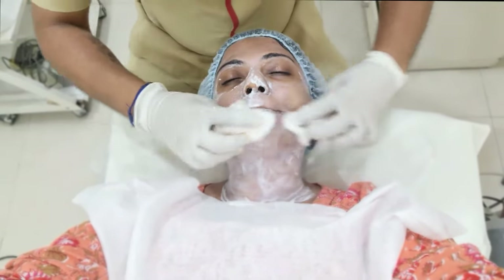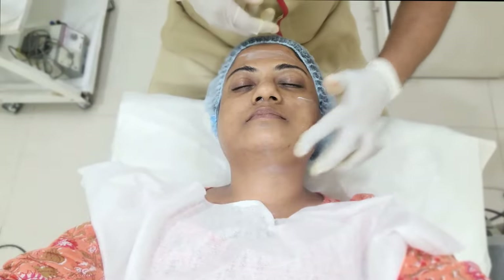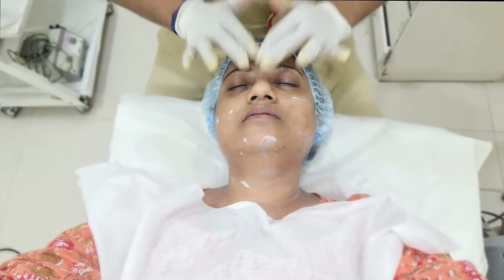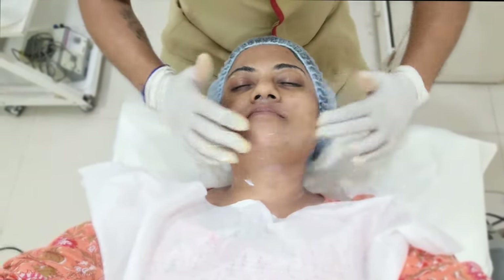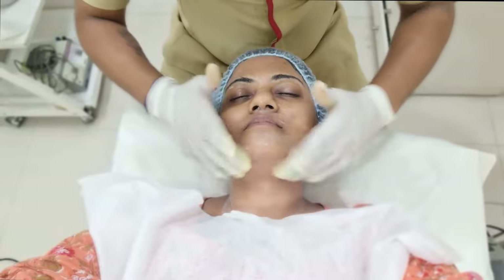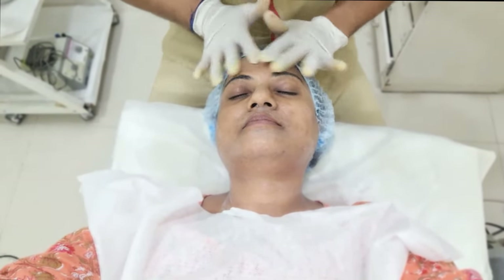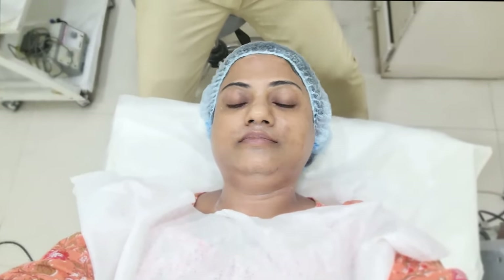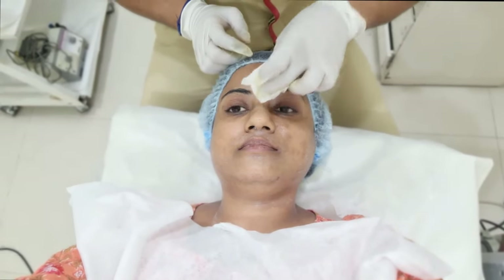The face is also wiped clean properly, and after that a good SPF sunscreen is applied to finish the session. After the peel, you have to cover your face for at least a week — basically avoid going out in the sun. If you do go out in the sun, you need to protect your face either with an umbrella or by wrapping your face to protect it from sun exposure.